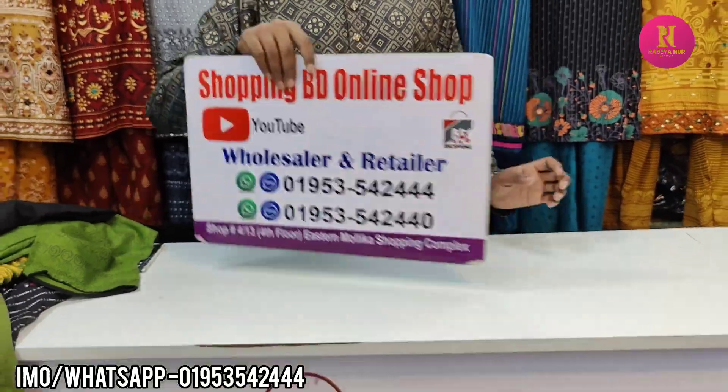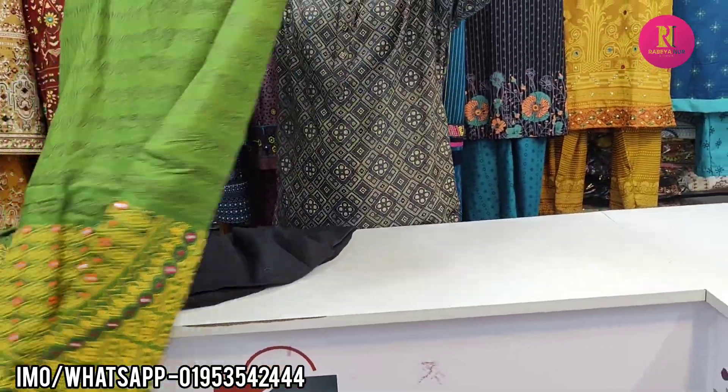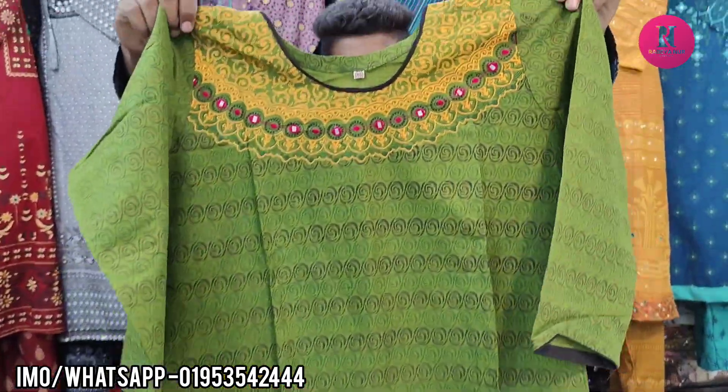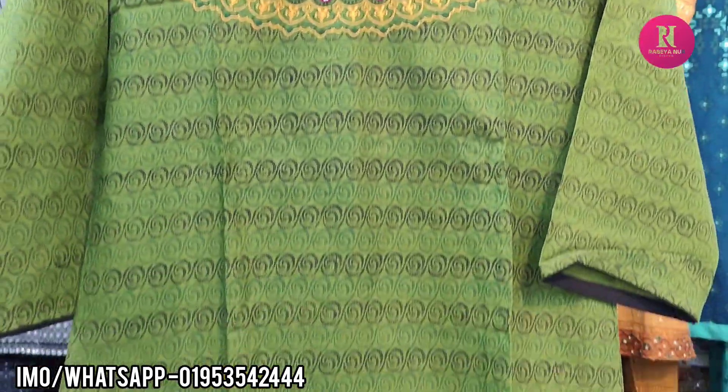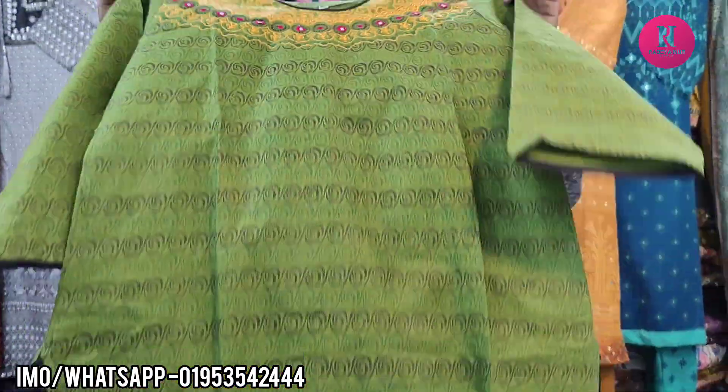This is the number on the screen that I am going to show. The size of this is available. First, it is a very good color. It is very good to have a contrast. It is very good to have a dress.